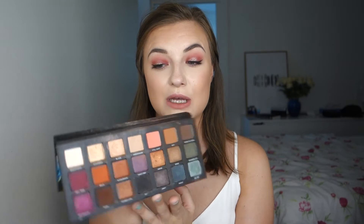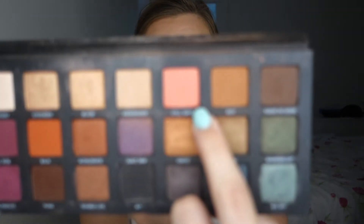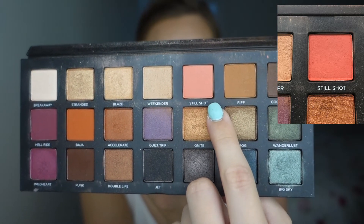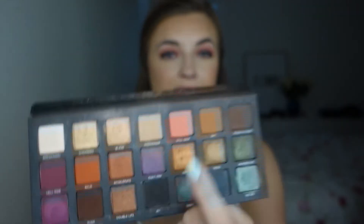For my sixth one, I have my Urban Decay Born to Run palette. I was kind of happy to randomly pick this palette, but it's also one of my absolute newest ones, so there's not a lot of dips in here. Maybe the biggest one is in Blaze, which is one of the shimmery shades. I don't know why I didn't pick that one, but I chose the matte corally shade called Still Shot, which I think is maybe one of my favorite eyeshadows from this palette.